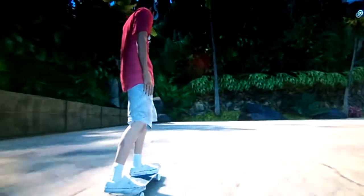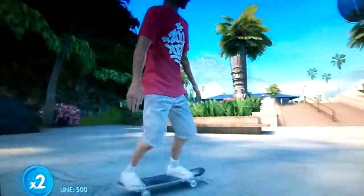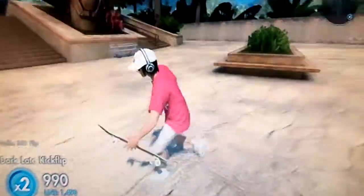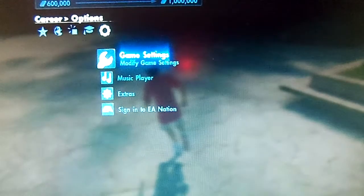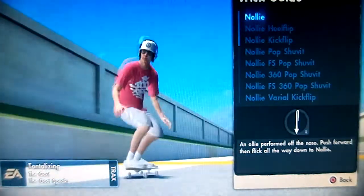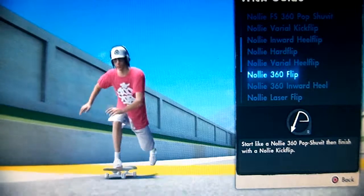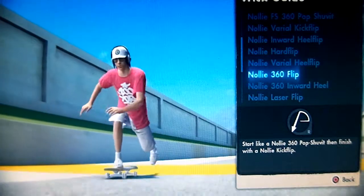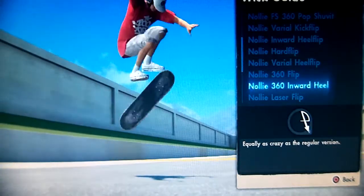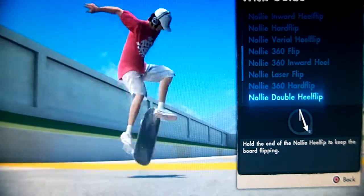The nollie 360 hard flip dark catch will look like this, and then the nollie 360 flip. To learn those flip tricks first without the dark catch, you want to go over to your trick guide, go over to flip tricks, nollie flips, and go down to nollie 360 flip — you want to learn that really well. You also want to learn the nollie 360 inward heel, the nollie laser flip, and the nollie 360 hard flip.